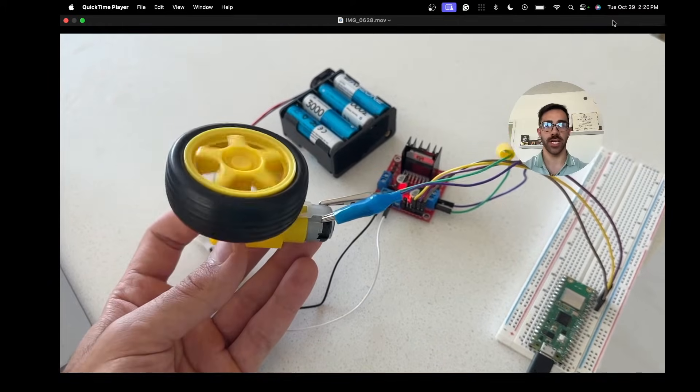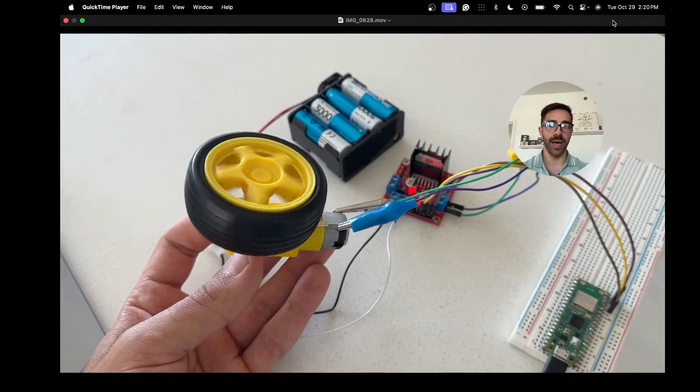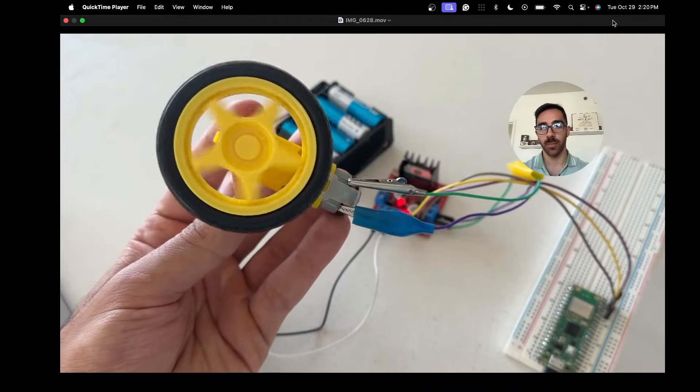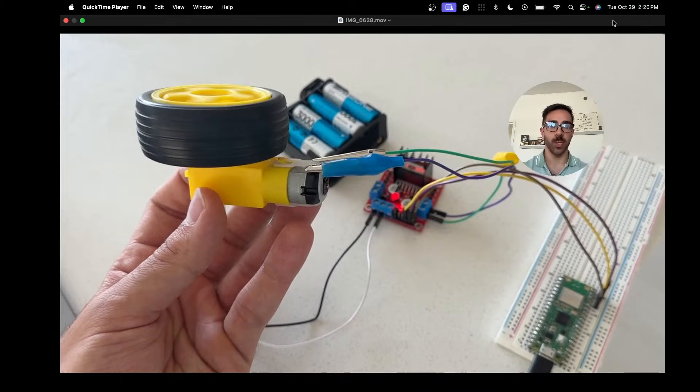Hey, what's going on everyone, welcome back to the channel. In today's quick tutorial I'll be showing you how to use the L298N motor driver with the Raspberry Pi Pico W in MicroPython. By the end of it you will be able to control any motor you have in MicroPython with this device. This is a really interesting piece of hardware because it allows you to control the direction and speed of two DC motors at the same time, so it's incredibly important to learn if you want to make robots with wheels.